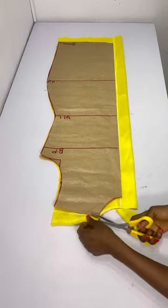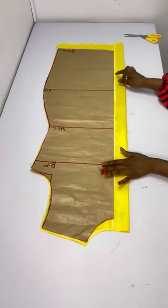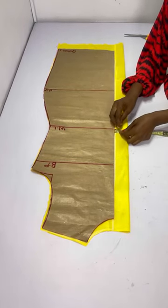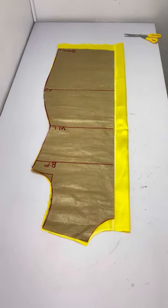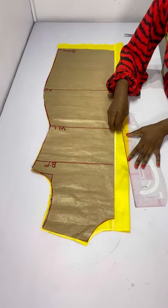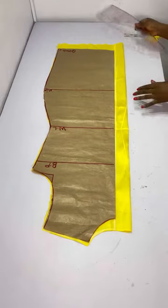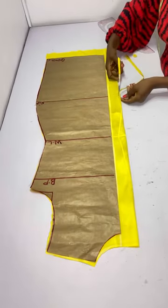To eliminate zipper bulge at the waistline area, I come in by one inch at that point, then slant all the way up and slant all the way down from that one-inch line — very simple. Then I cut out the zipper area as you can see.